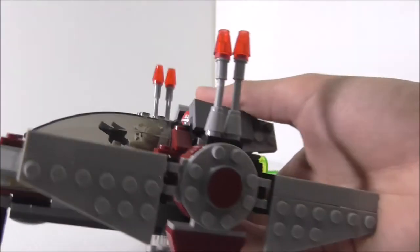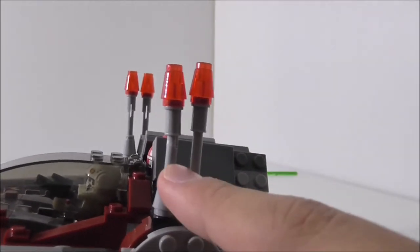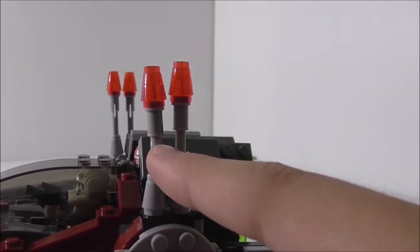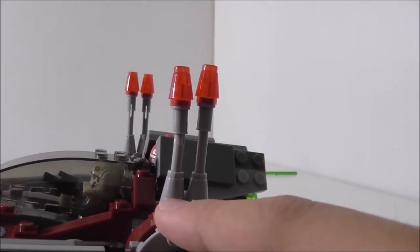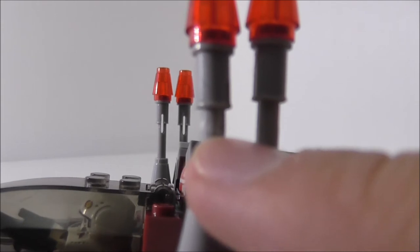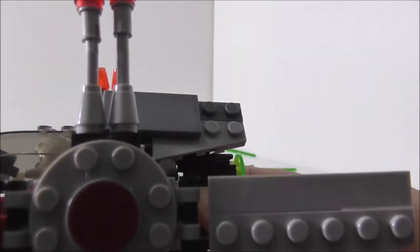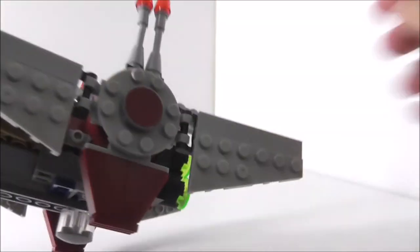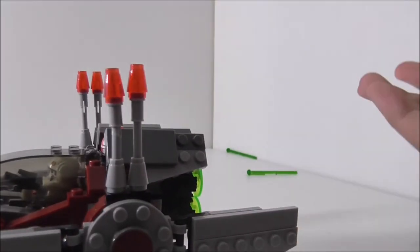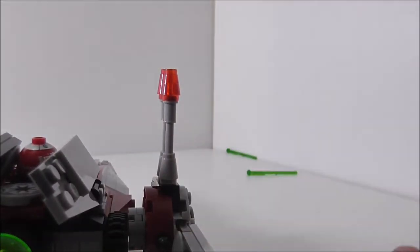This one doesn't quite fire though. On the wings you can see there are blaster cannons, but the problem is they're on flick-fire missile pieces and they're very tight inside. This piece is a bit broken — you can see the white there. On each side there's a red sticker on a gray piece, and a flat part to make it easier to land.